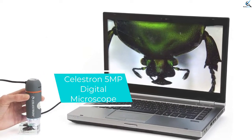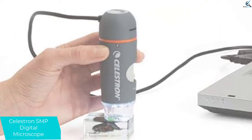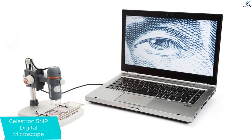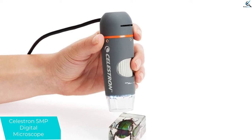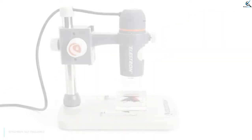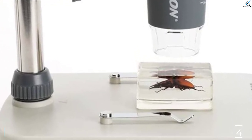Moving on at number 4, we have the Celestron 5MP Digital Microscope. With an adjustable magnification range of 20x to 200x, this product is a fantastic option for your daily needs. This handheld product is simple and easy to operate thanks to the humanized design. It has 5-element IR cut quality glass lens that brings about sharper, crystal clear images. It is widely compatible with Windows 8, 10, and Mac OS, comes with a 4-foot USB 2.0 cable, and features intuitive software for elementary measuring. The microscope is built with high-quality materials, making it highly durable.